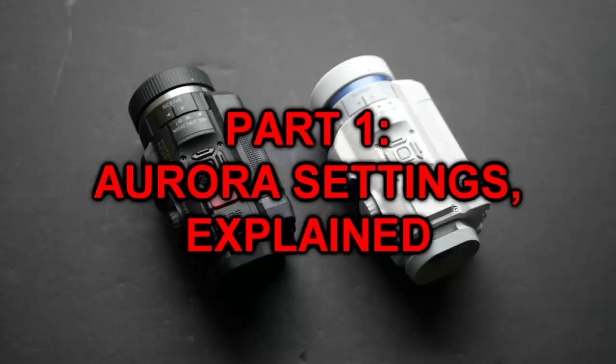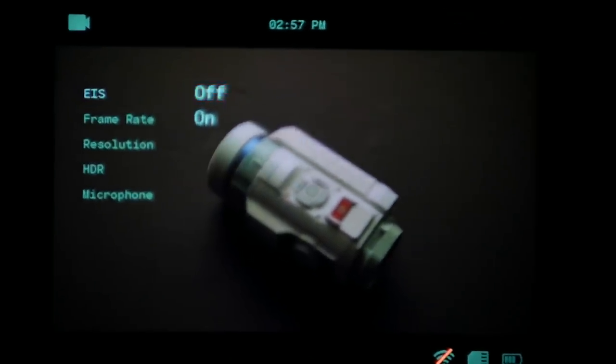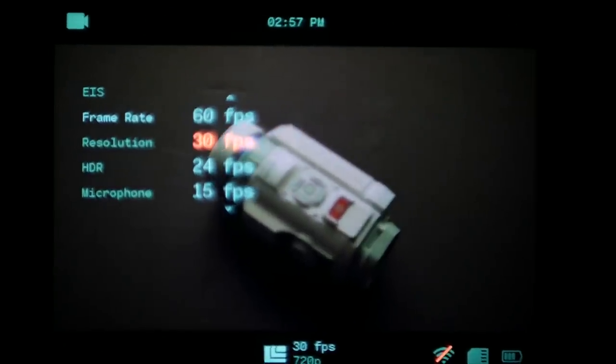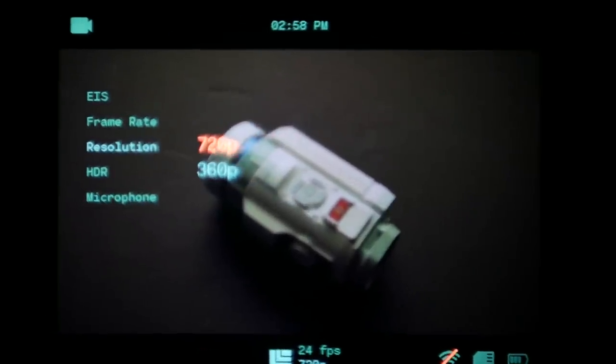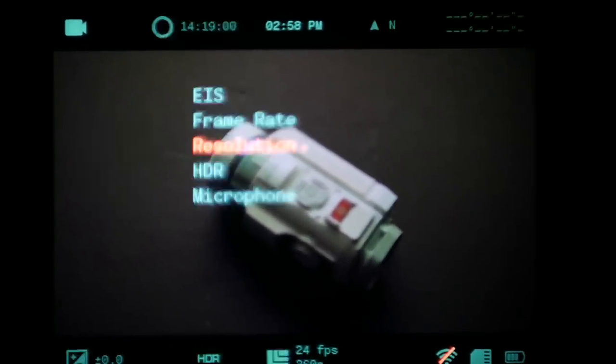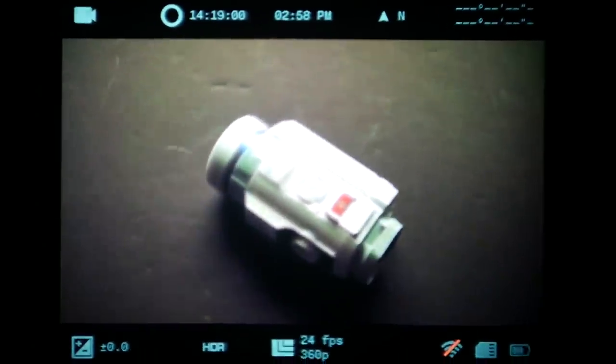What are the settings you can actually change on the Auroras and what do they actually do? I got a lot of comments from people on the last video who were essentially taking a homeopathic approach to the settings — they didn't really know how they worked or why they worked. They just thought they had come up with some sort of weird settings alchemy to make the devices perform better. The important thing to keep in mind is that there is no one way to set up the Aurora to get the best performance. Everything is a trade-off: you can either have smoothness or low light performance, and if you want one, you lose out on the other. That's just the reality of the technology.